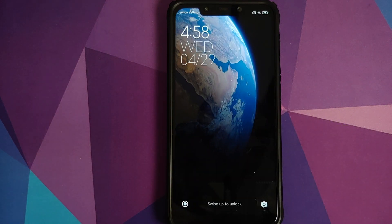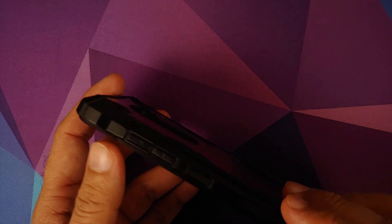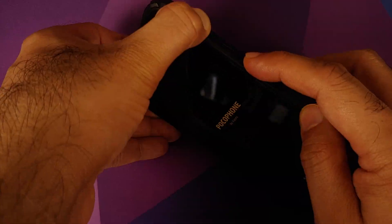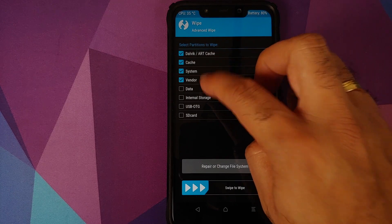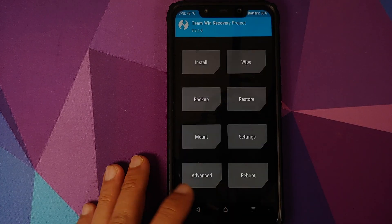Now we need to boot into TWRP recovery. Turn off your device, then press and hold Volume Up and Power at the same time until you see the TWRP recovery boot logo. Once in TWRP, go to Wipe, Advanced Wipe, select Dalvik cache, system, vendor, and data, then swipe to wipe.